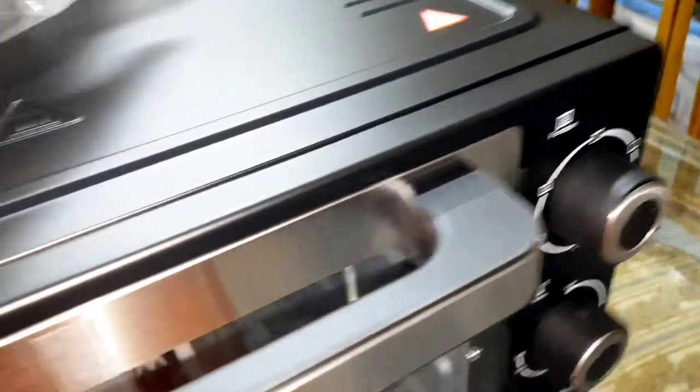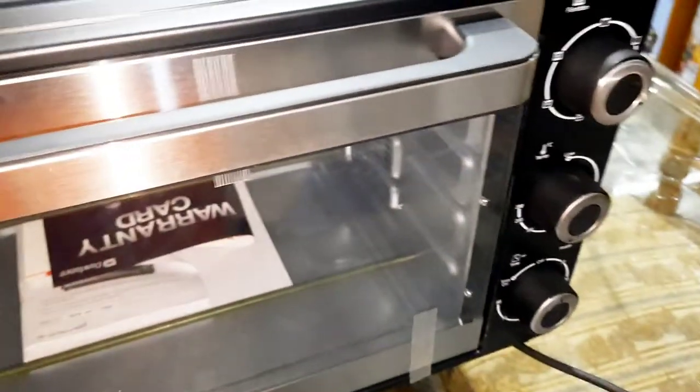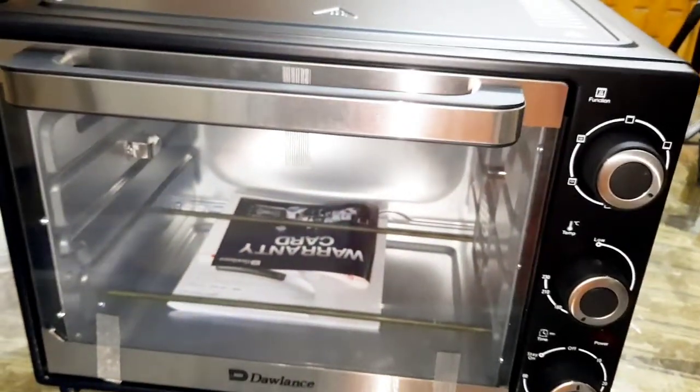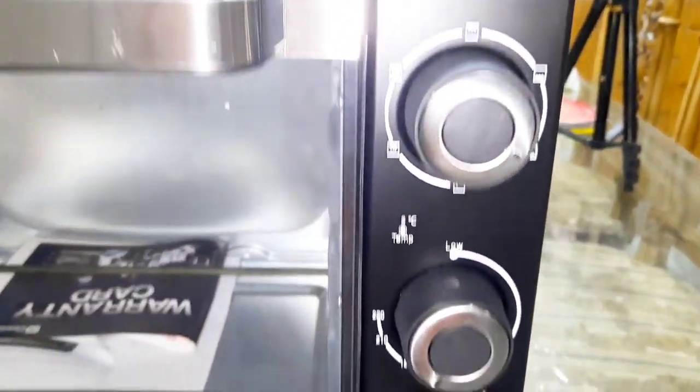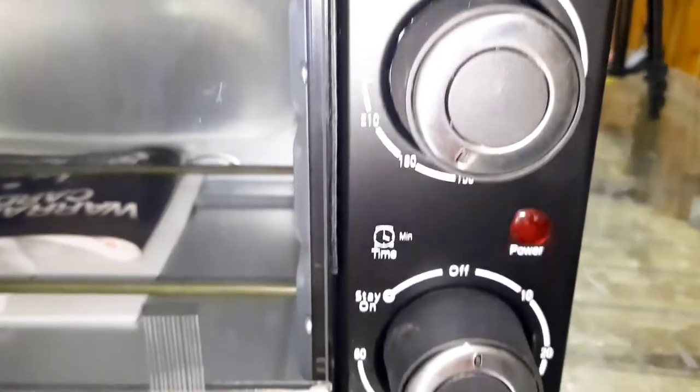The outer body is also very attractive — black and gray combination, or silver combination. On the right side of it, there are three knobs.